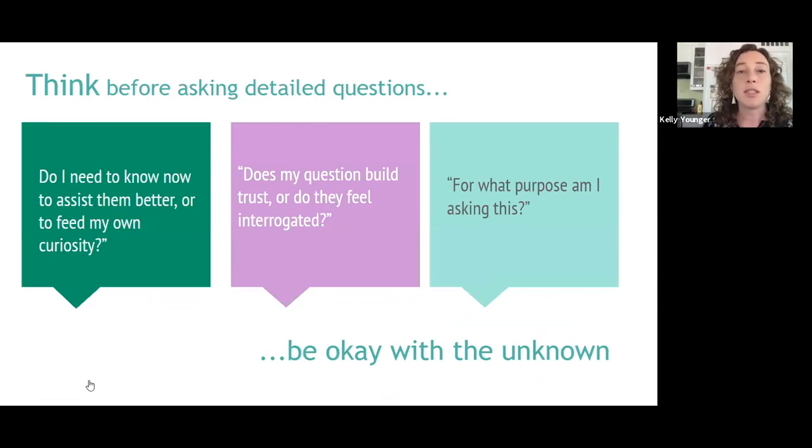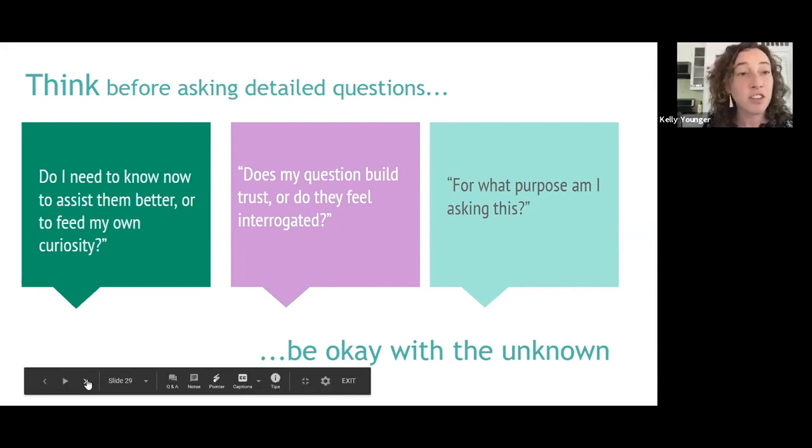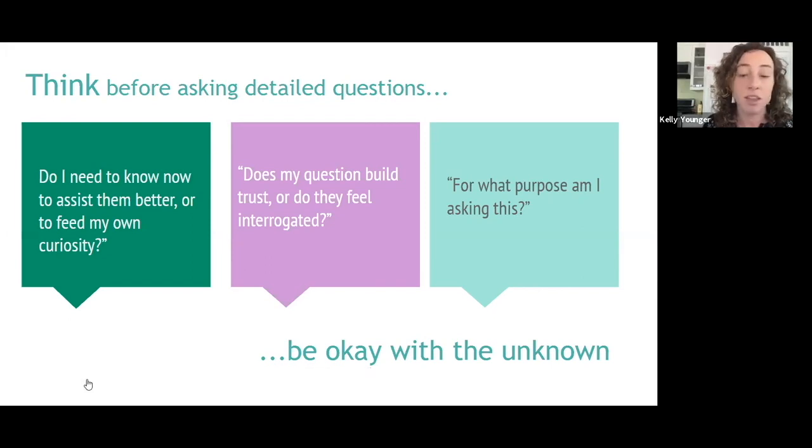Trust and relationship building is a slow process. We want to be mindful of the questions we're asking people. We're not entitled to know all the details about their life just because we're accompanying them and care about them. We want to wait for them to share information as they're comfortable, and recognize that we may never know. They may never share with us many details — including how they got here, why they came, or whether they're going for asylum or not.